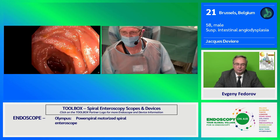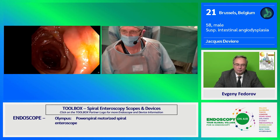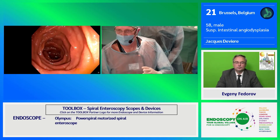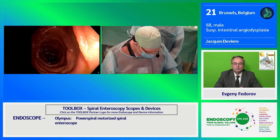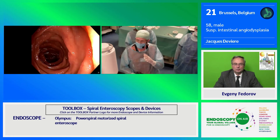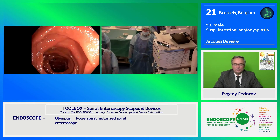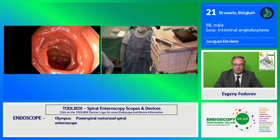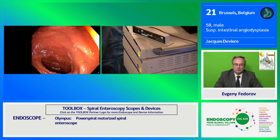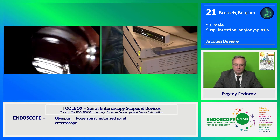Another advantage I'd like to highlight: when we have an image of interest, compared with other enteroscopes, I can stop the progression, go backwards, and the stability of the scope in a single position is very good. This means that when treatment is needed, we have much better stability and can adjust the pressure and position of the endoscope very precisely.